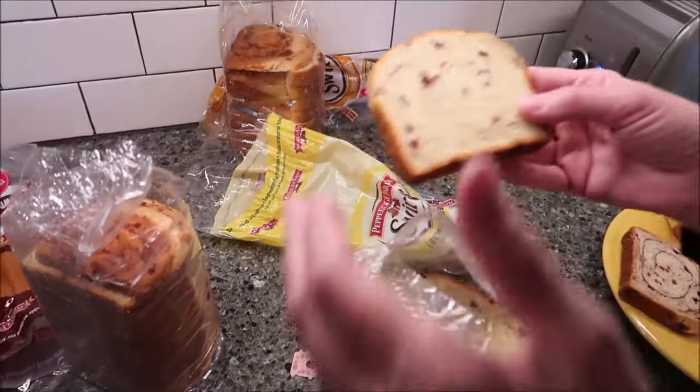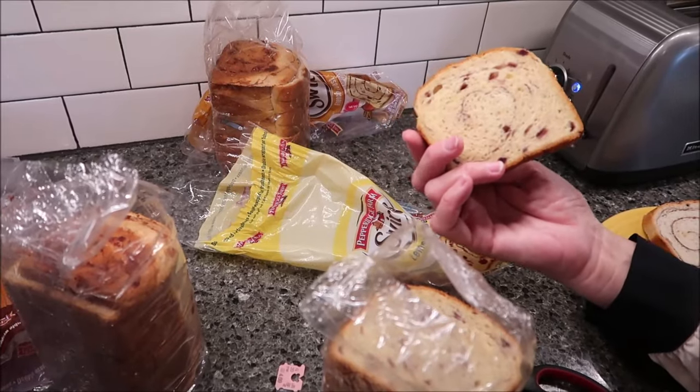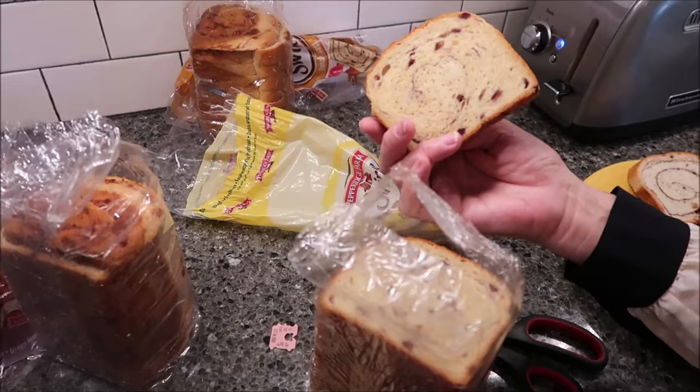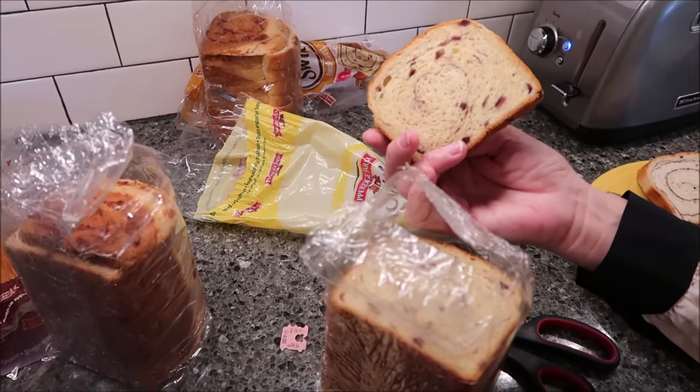When those two come out of the toaster I'll put this one in, then we'll take them to the table, talk about them, and give all three a try. We have a variety of smells going on. I'll just say we're going to be trying the lemon blueberry last, but it has an extremely strong lemon smell.